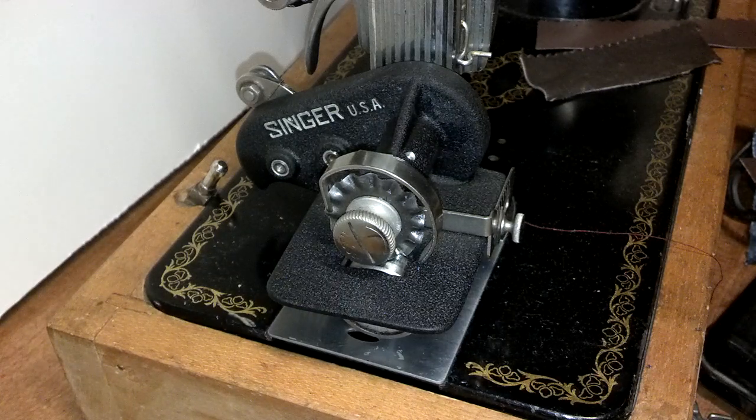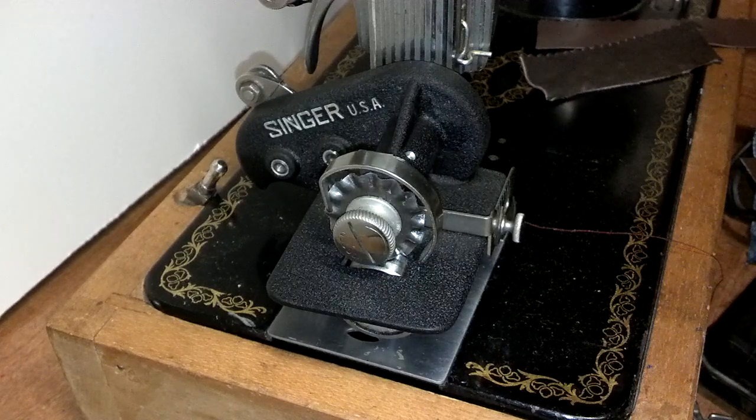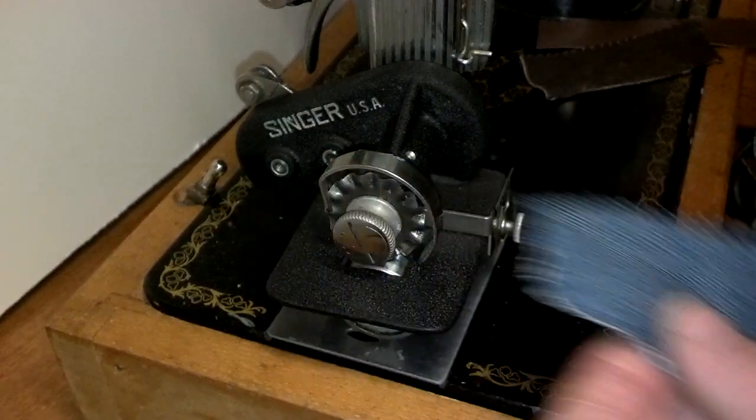I've got a Singer vintage pinking attachment. The Singer part number is 121021, and I currently have it connected to a Singer 1591. Just to show you how well it goes through some fabrics — we've got denim.